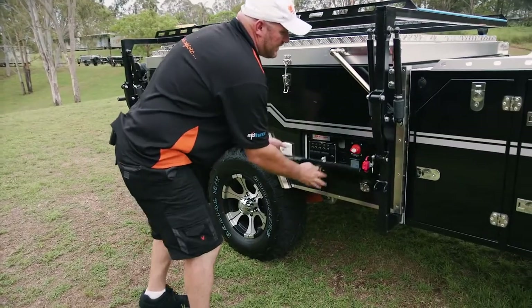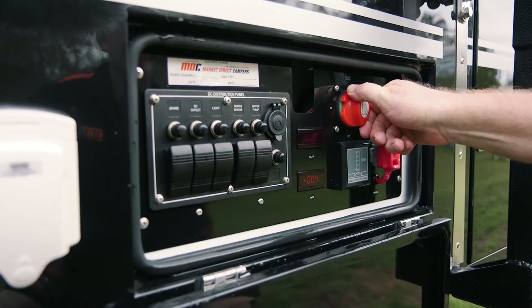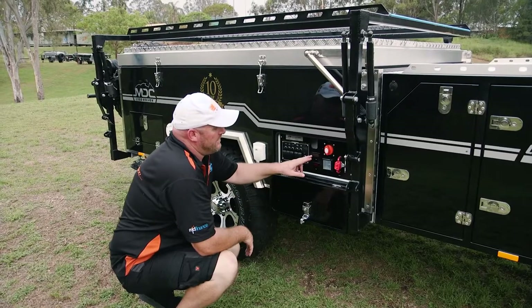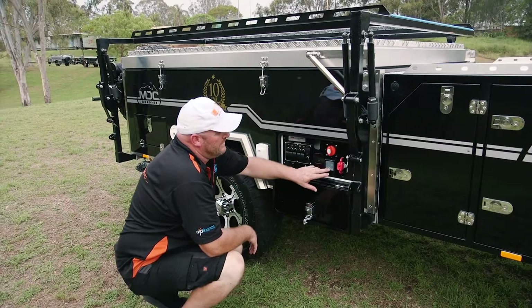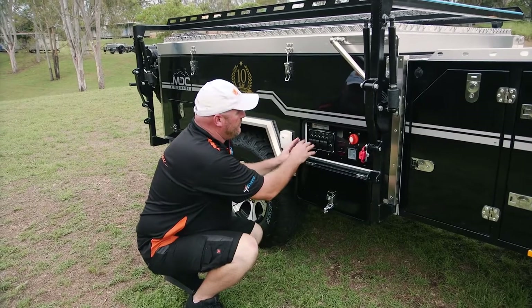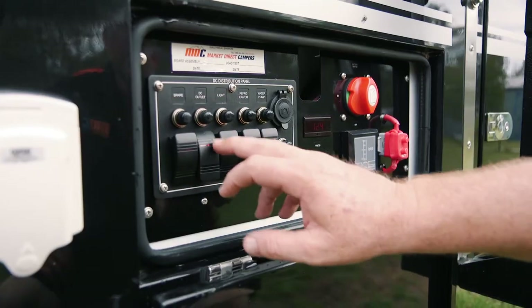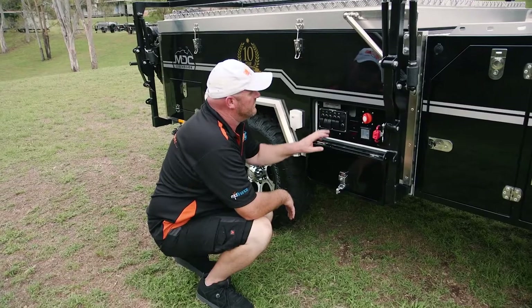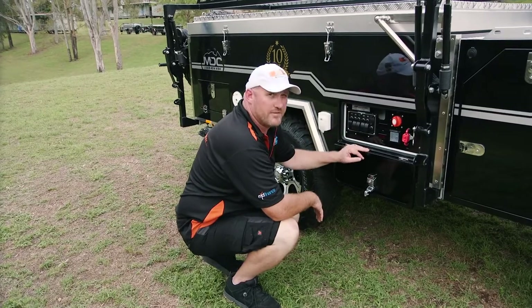Inside this panel is your electrical control panel. Your main isolator switch — turn that on and it'll tell you how many volts your battery has and how many amps it's using. This gauge here, press the button and it tells you the level of your water tank. All these switches turn on what you want to use: your DC outlets, lights, the 12 volt socket in your fridge slide for your refrigerator, and the water pump for your kitchen.